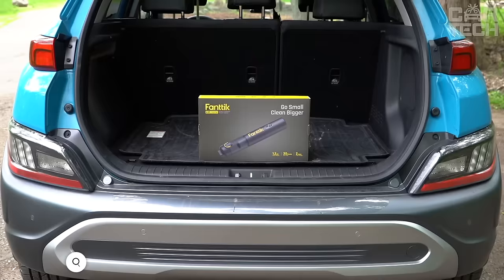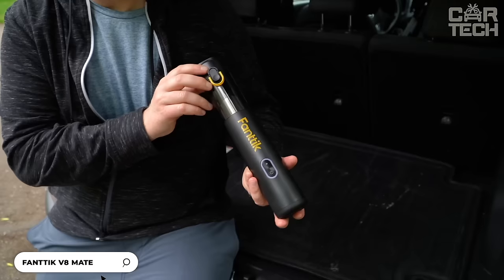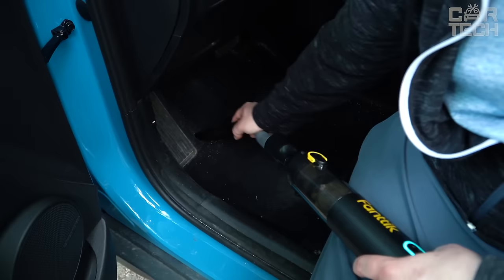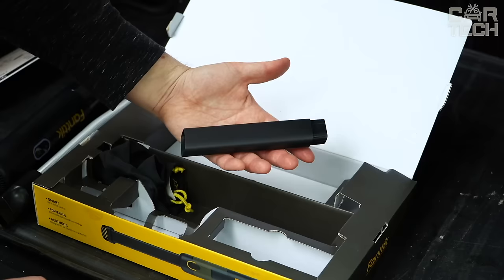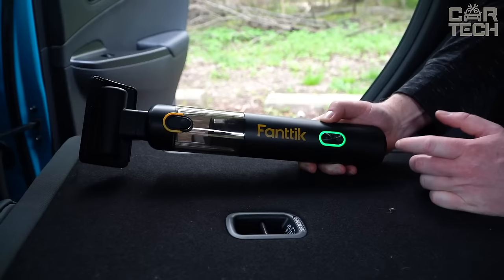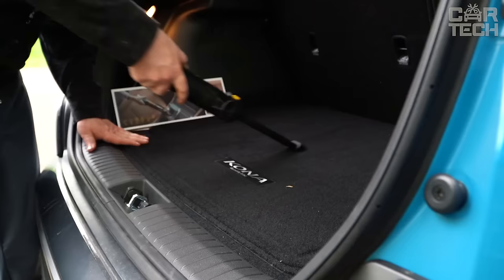The V8 Mate Wireless Car Vacuum Cleaner is a compact and lightweight unit weighing only 1.2 pounds. Despite its size, it has a powerful brushless motor and delivers high suction power of 12 kilopascals. A set of useful attachments will make it easy to clean the hardest-to-reach areas of the interior, trim, and mats. There is even a special brush for pet hair. The 2500 mAh battery provides up to 30 minutes of intensive cleaning. Charging via USB-C takes just 2 hours.